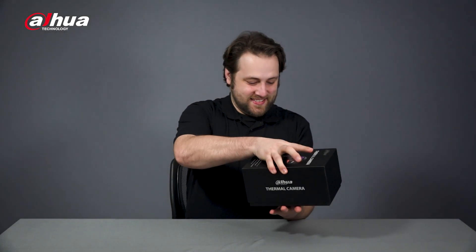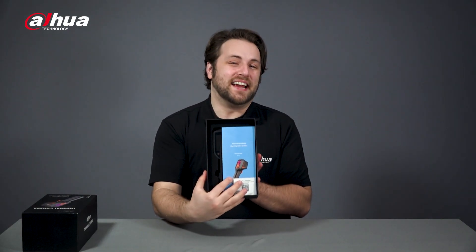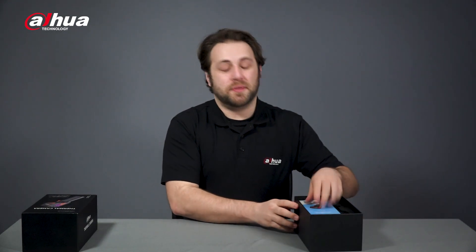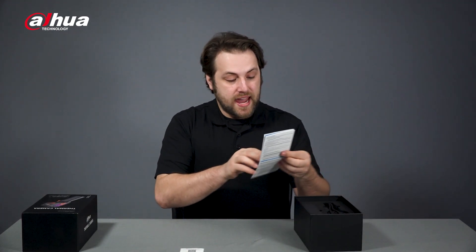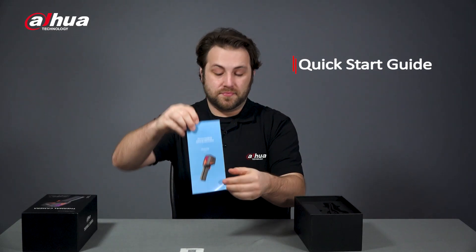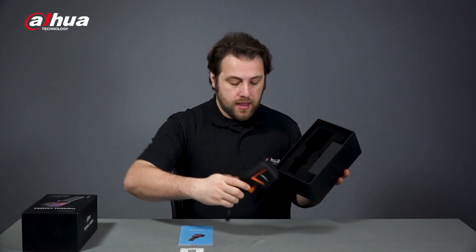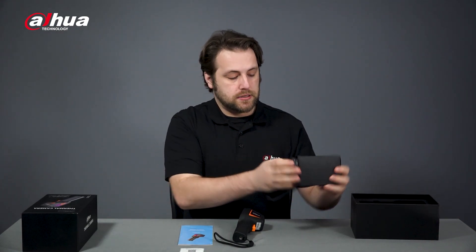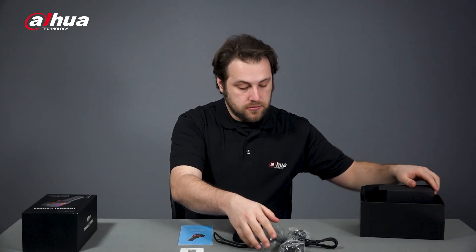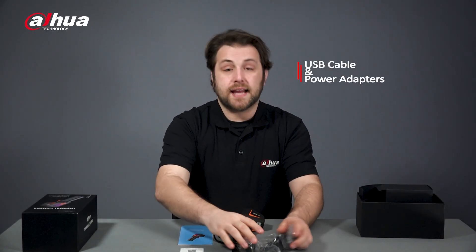Let's open it up. Here's our list on the inside. The first thing you see when you open it is a QR code and a quick start guide. Underneath those is the HI20 handheld thermography camera, and next to that is a box which has a USB cable and several adapters.